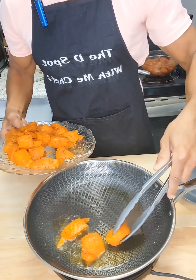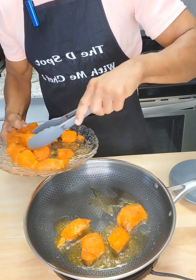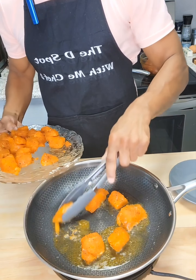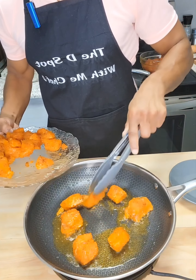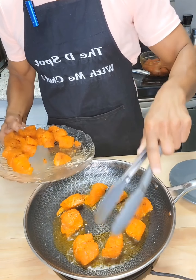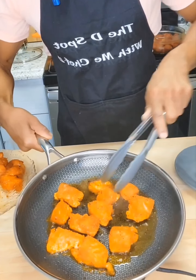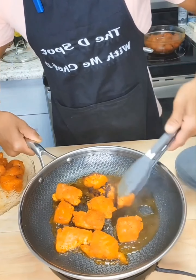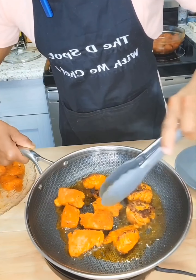We're going to cook these in batches. That smells absolutely amazing. Once we've got a nice sear, we want to flip them — cook them for about two to three minutes on each side. They won't cook all the way through, but we'll finish cooking them when we add that delicious honey butter garlic glaze.